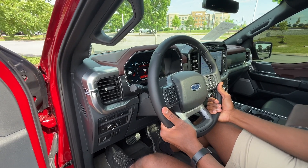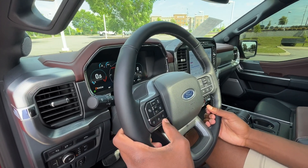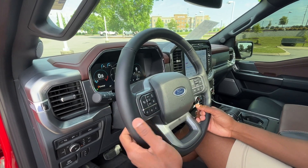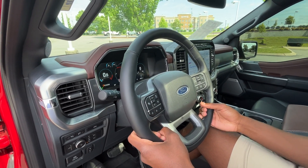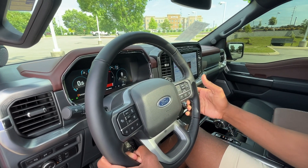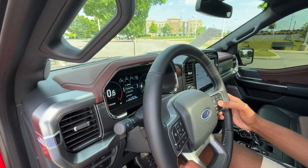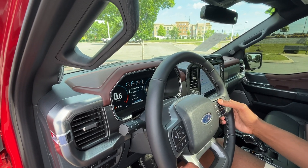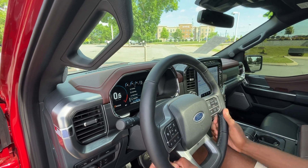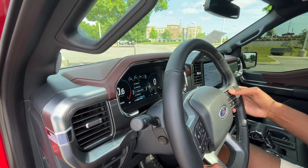We have a heated steering wheel. Over here we have our cruise controls — adaptive cruise on this one, a lane keep system, gap adjust for the cruise, volume controls, voice activation, Bluetooth control, and trackless radio station controls. We can also navigate through our gauge cluster using these buttons. I love how it's all digital — really nice and big. Ford doesn't have a lot of clutter, but all the important stuff is right in front of you nice and clear. You can change the view if you want to.